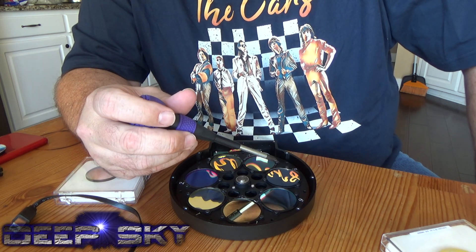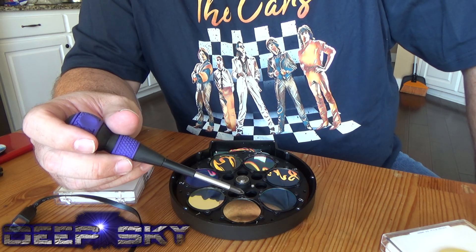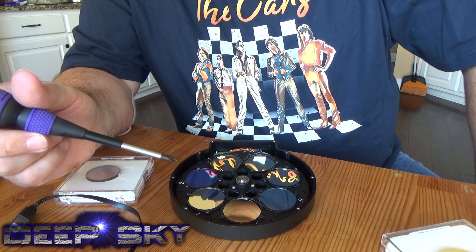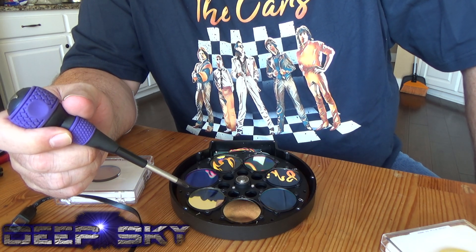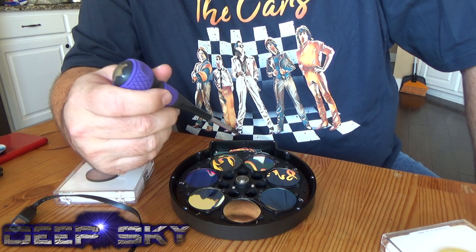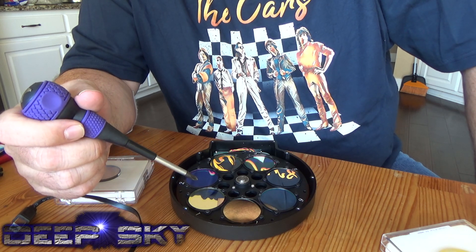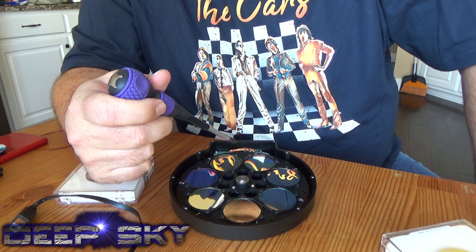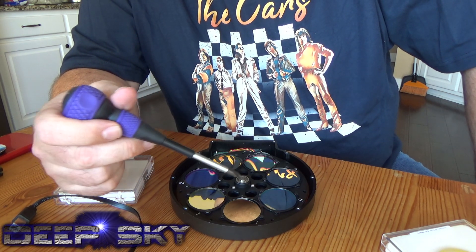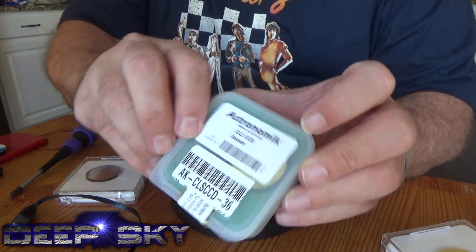Here's the 7 nanometer hydrogen, oxygen, and sulfur from ZWO. I think what I'm going to do is put my Lume back in position one, remove RGB, and just run with Lume — which is a light pollution filter — three nanometer Astrodons, and seven nanometer ZWOs. There's the Astronomic Light Pollution Filter. I'll put that in position one.